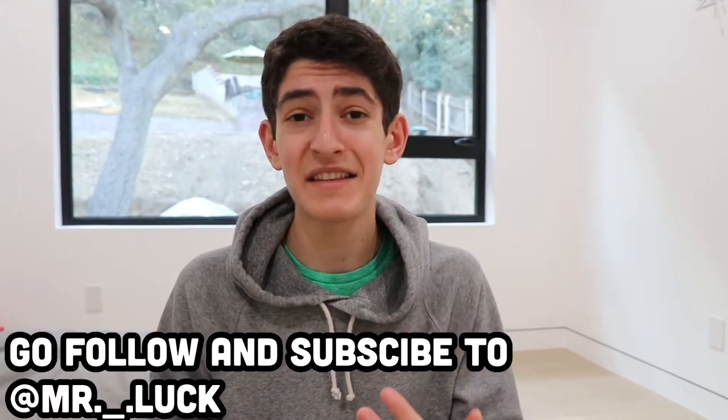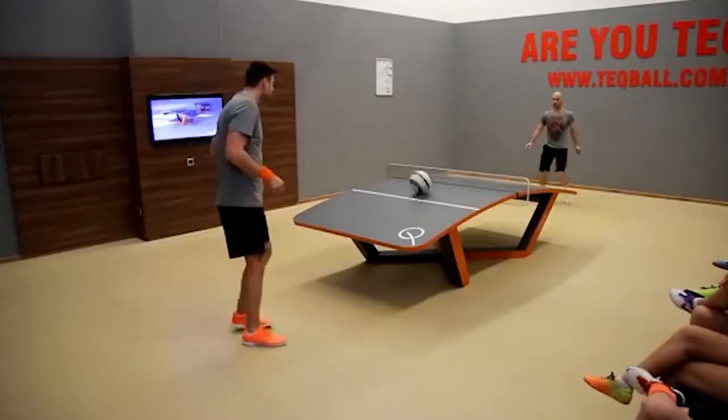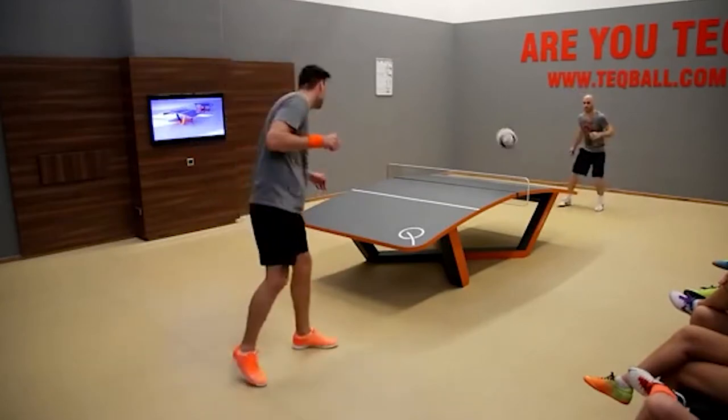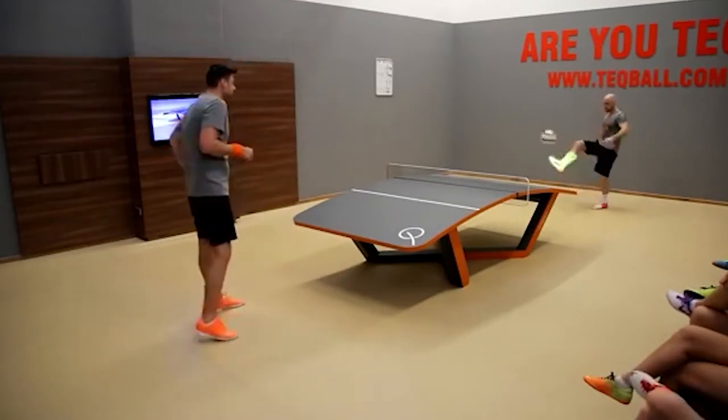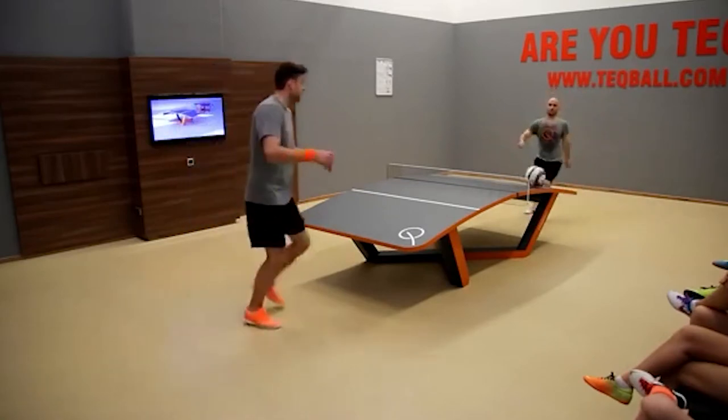Number one, I'll be collabing with Mr. Luck. He's a really talented artist, a good friend, and we both play soccer, so this is going to be really fun. Also, if you guys haven't heard of what a tech ball table is, it's basically a table that's curved and each player stands on each side of the table and just kicks a ball across. If you guys want to learn more about this, I'll put a link in the description explaining everything about the tech ball table and the sport itself.